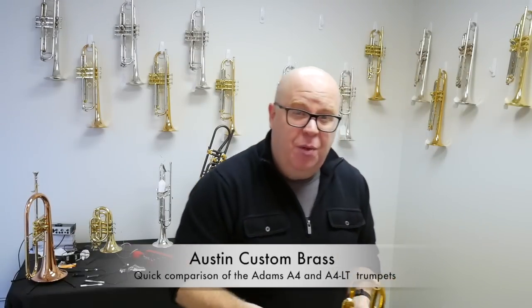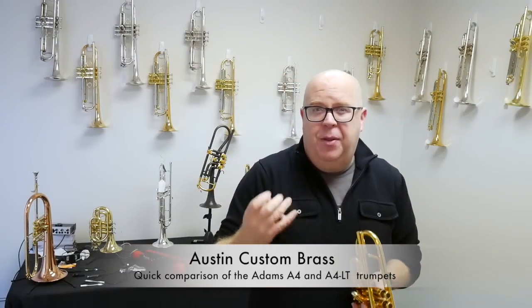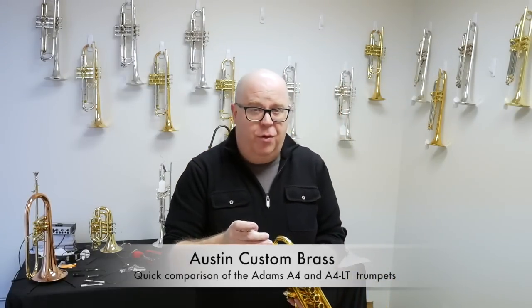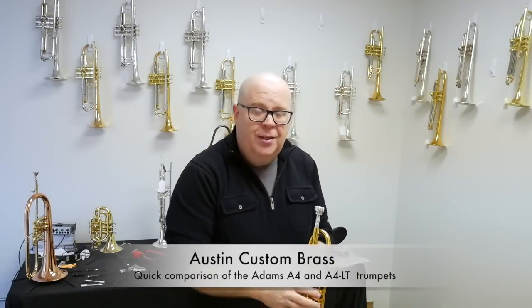The A4 was designed for a salsa player. So if you feel like you can't play in the upper register on that horn, don't worry — it actually is a wonderful horn for upper register work. Here's the LT.